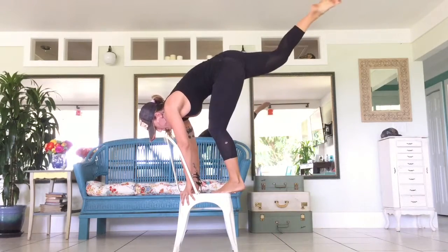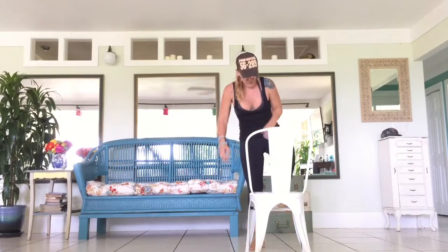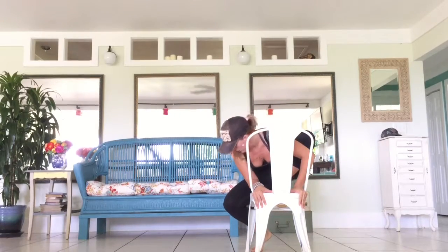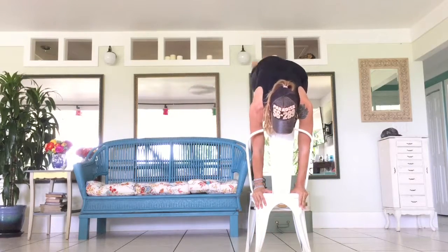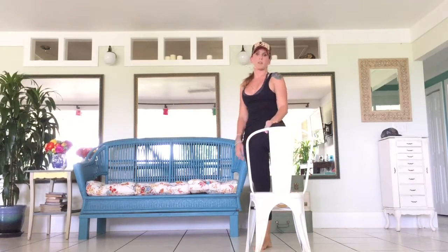I'm going to turn my chair around so that you can see what I'm doing from the front. I want you to see how my knee comes out here. I've got half of my foot here, I'm grabbing here. I pull my foot up, my knee comes out to the side, and I come up and pull that foot behind me and back down. This quad should be on fire.